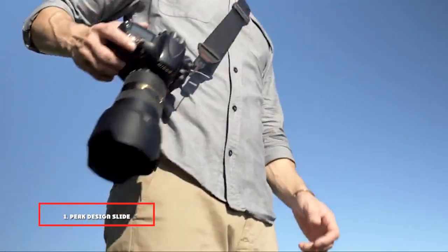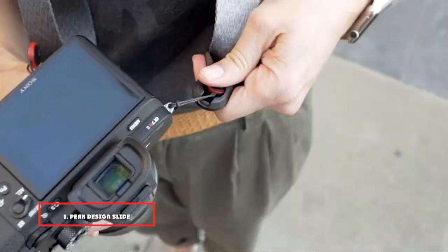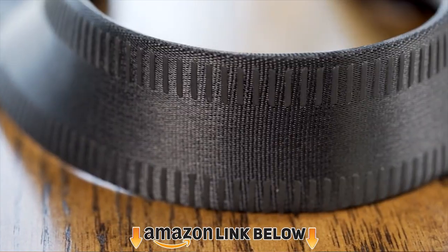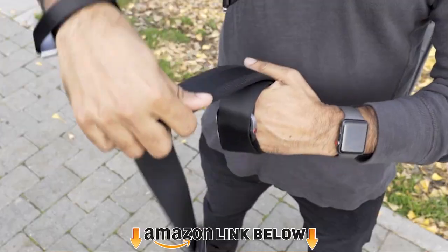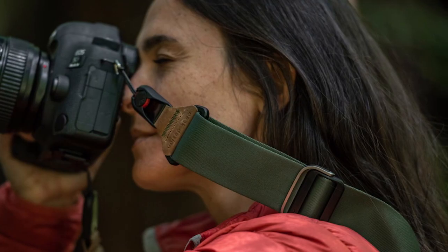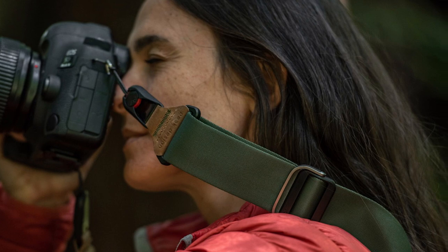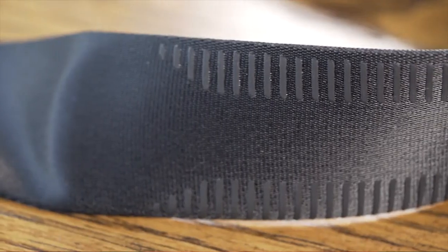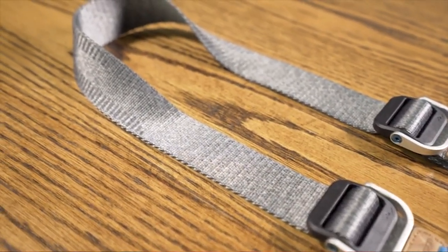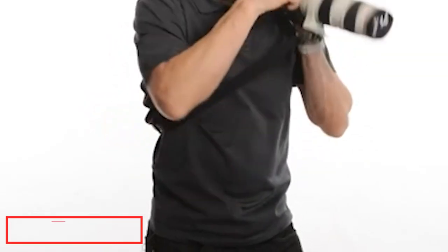At number one on our list we have the Peak Design Slide. You can turn this one into a shoulder or neck strap. The Peak Design Slide has a great design that matches almost any kind of photography style. It's stable, durable, easy to use, and it looks great. It's a nice choice for travel and street photographers who like an adjustable and versatile camera strap.